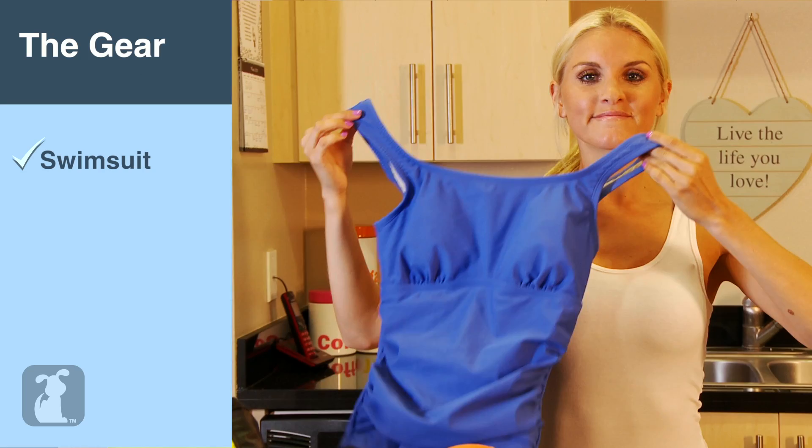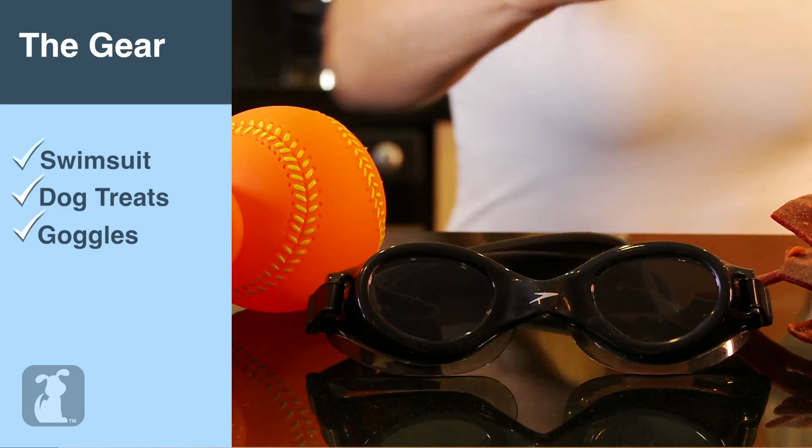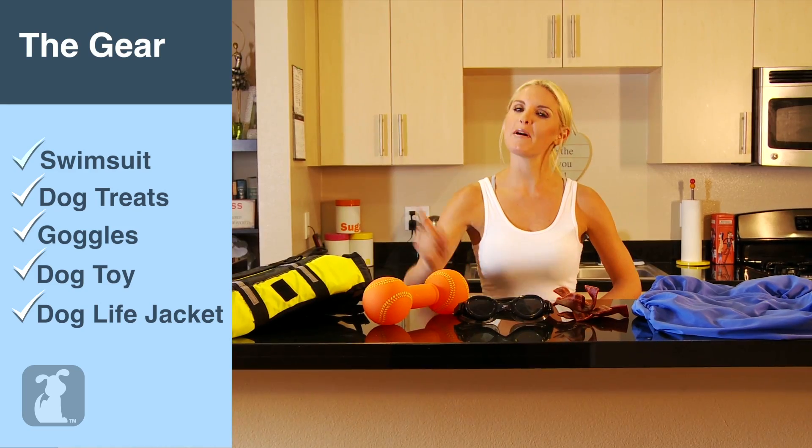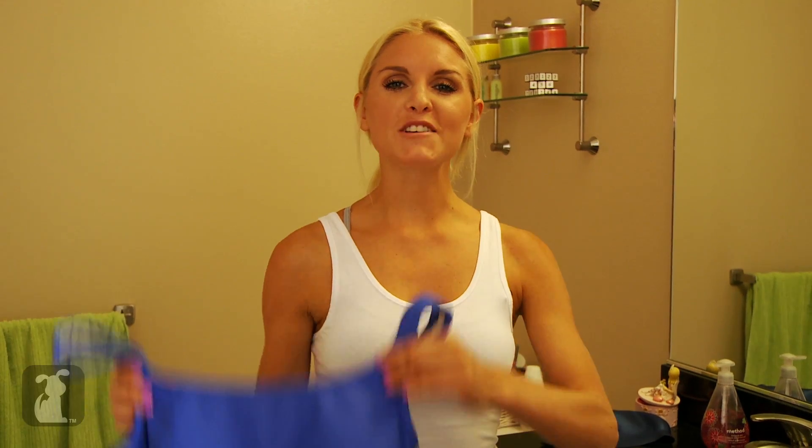Here's what you're going to need: a swimsuit, some dog treats, a pair of goggles, a waterproof dog toy, and a doggy life jacket — but that's optional. Pick out a swimsuit that makes you feel comfortable. My rule of thumb is pick a swimsuit that brings out the colour in your eyes. It's very important to have some goggles to protect your eyes from the chlorine underwater. And if you want to keep your luscious locks dry, a swimming hat — but it's not necessary.